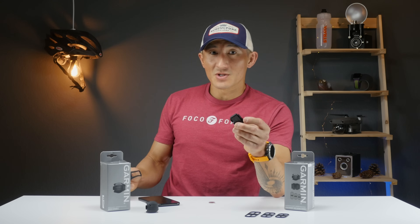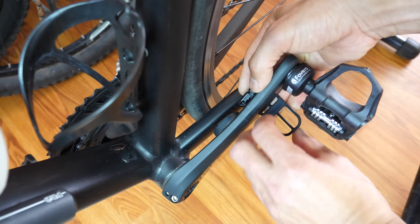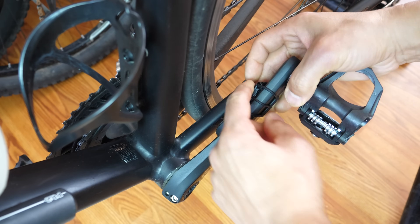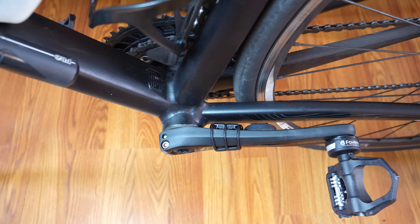The Cadence Sensor install is much more involved — it may take upwards of 30 seconds. Basically, you just need to make sure it doesn't interfere with your chainstay when rotating. It doesn't really matter where on the crank arm you install it, as long as it doesn't hit anything. You may have more space closer to the bottom bracket, but install it on your left-hand crank arm.